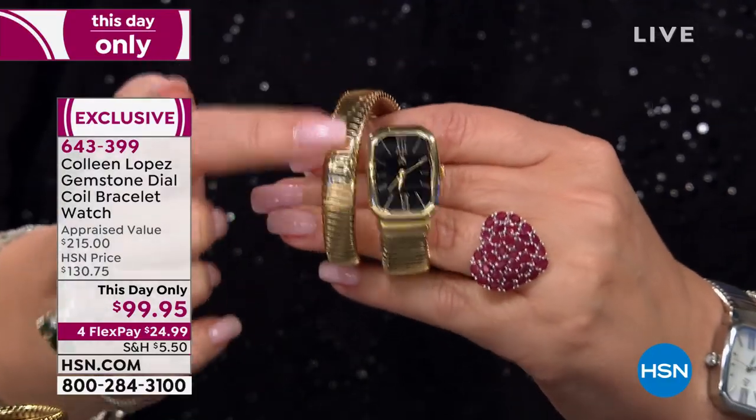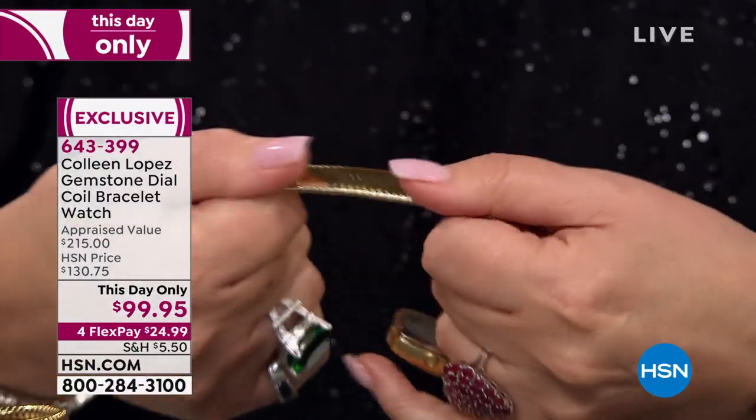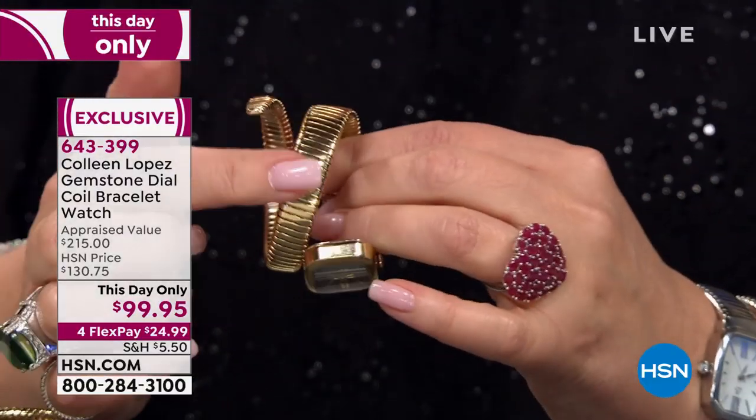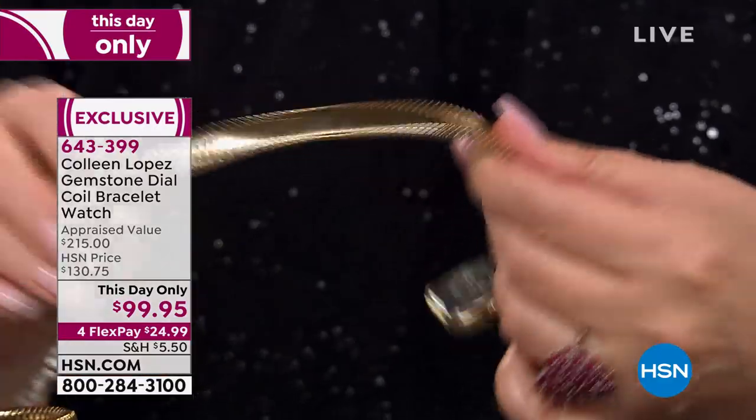It's a serpent style. This is called a tubogaz, which is a technique for making gold that is very unusual. It's developed in Italy and it has no solder points. It's super flexible and it has memory.